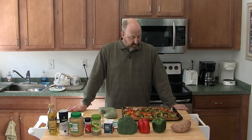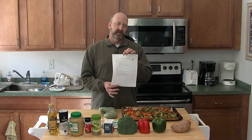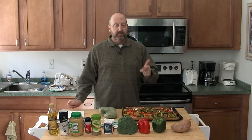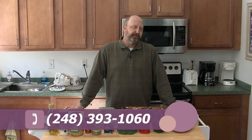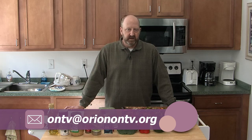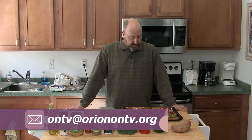We're going to have other recipes in this series produced here at the ONTV Kitchen, posted all over our social media and on the channels. The recipes will also be available as a PDF download. If you have a recipe you'd like to share and possibly come in the kitchen to make it, give us a call at 248-393-1060 or email us at ontv@orionontv.org. That's it from the ONTV Kitchen — our little veggie bake's ready to go. I'm Ian Locke, Executive Director here at Orion Neighborhood Television, and we'll see you next time.